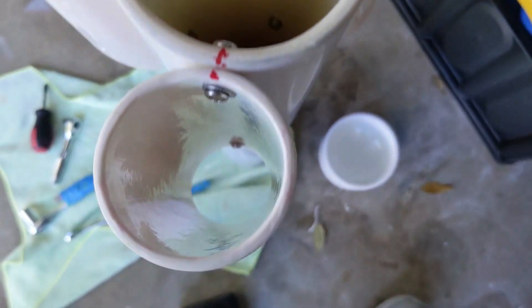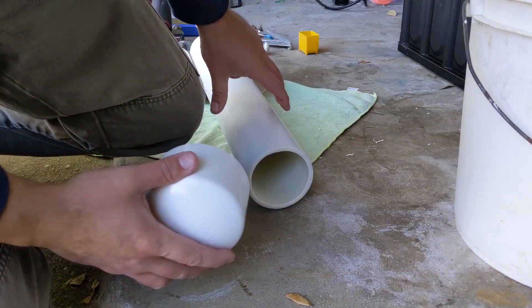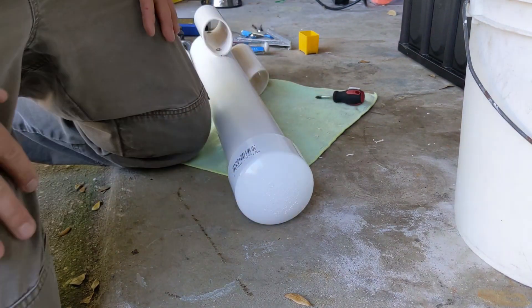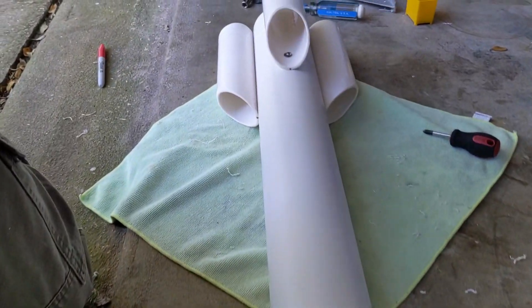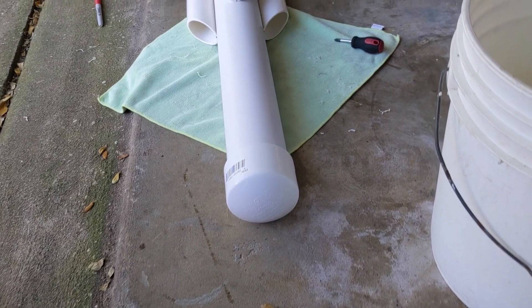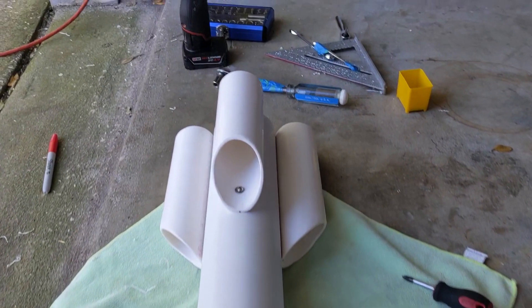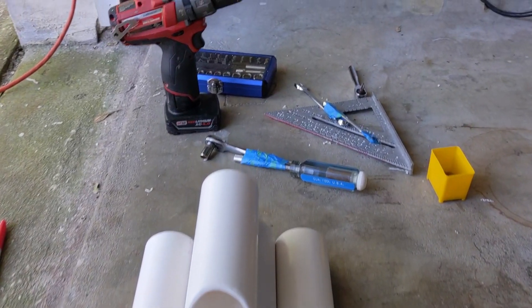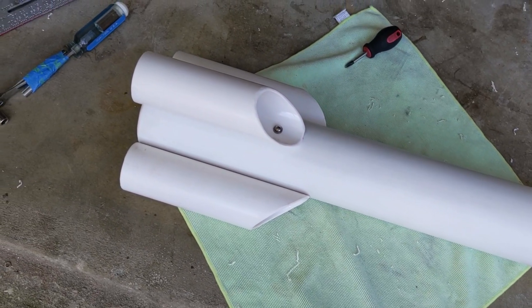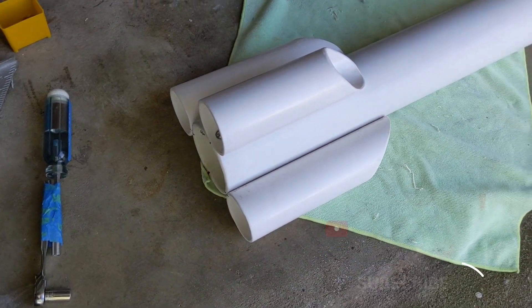Now that the fins are attached and they turned out pretty good, I feel like they're where they need to be. The last thing was to put on the nose cone. This is just a temporary nose cone — I have another one that came in the mail, and I might swap that out later. It turned out pretty good and I'm relatively happy with the build so far. If you want to see the next part of this build and how I actually install the transducer and all that stuff, make sure you subscribe to my channel or go look at my other videos. Take it easy.